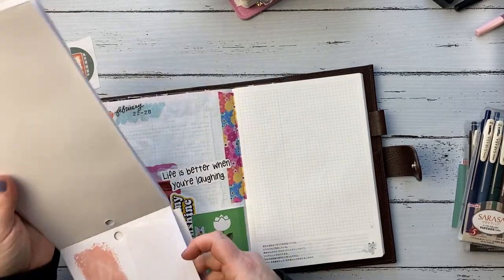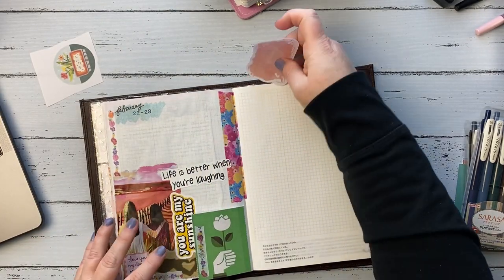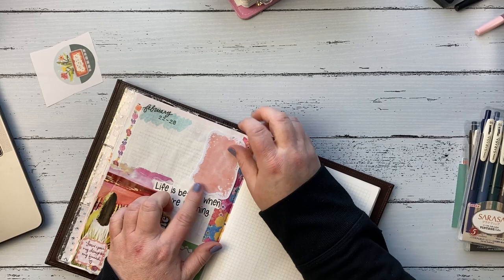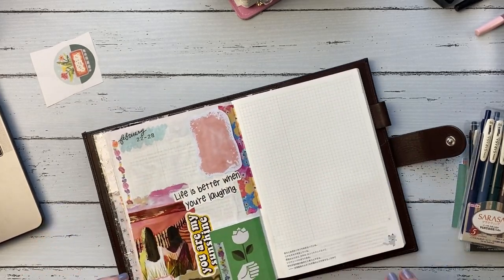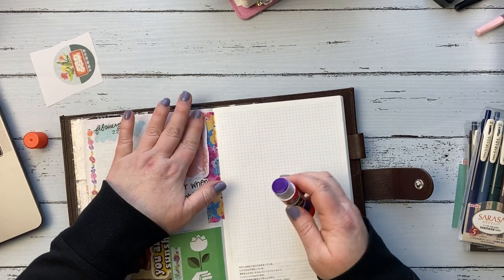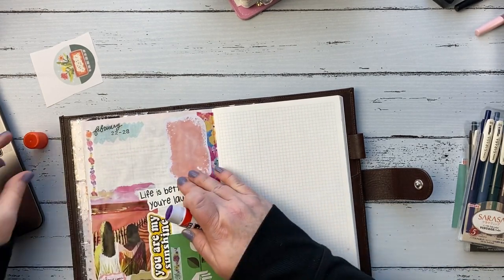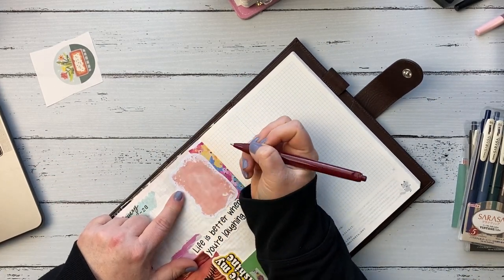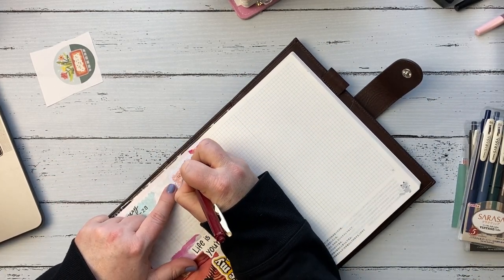I'm using this Happy Planner sticker book to use some of those little stickers I like to journal on. Nothing would stick to the washi, so I end up adding some glue to the back of the stickers as I put them down, just to make them stick to the actual washi.